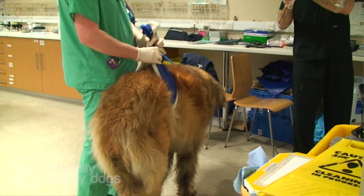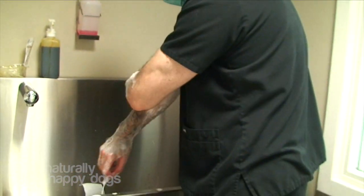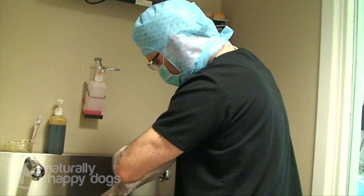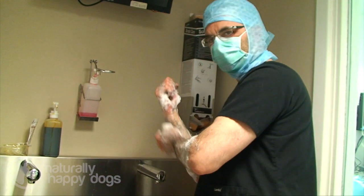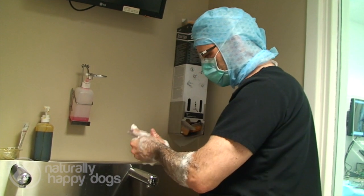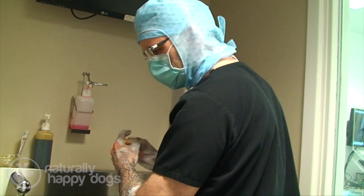I'm not averse to full limb amputation — there are situations where if you chop off one leg, dogs and cats will be fine. I'm not saying that dogs and cats shouldn't be on three legs, but I do think there are situations where they're better off on four legs, and this is one of those situations because osteoarthritis in other legs is a problem for a dog this size.